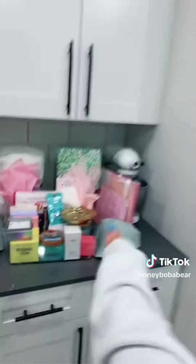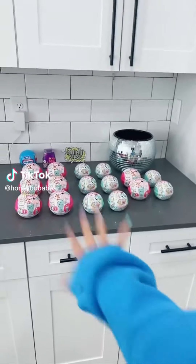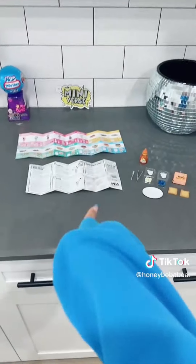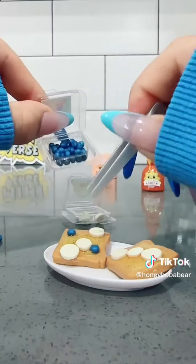I found more Miniverse Make It Mini food balls so I'm gonna try and make more — it was so much fun last time. First I'm gonna open them. The little ingredients are so cute. It also comes with a recipe card and collection guide. First I'm pouring the syrup on the bread, bananas and blueberries. I'm trying to use the mini tongs but it's not working out. This is so cute — now I'm gonna let it sit in the sun.